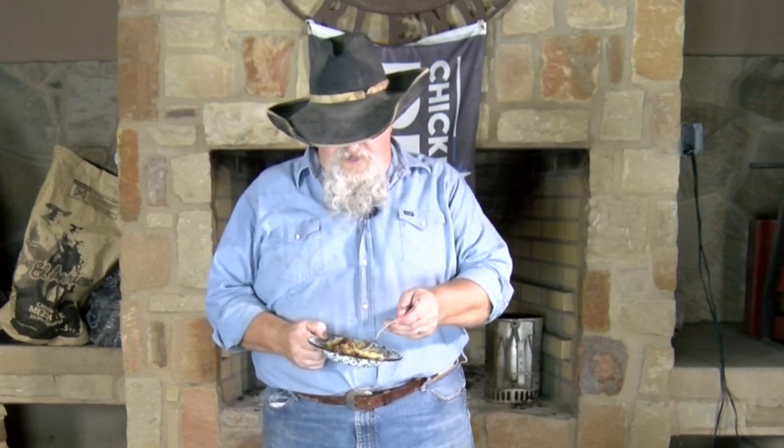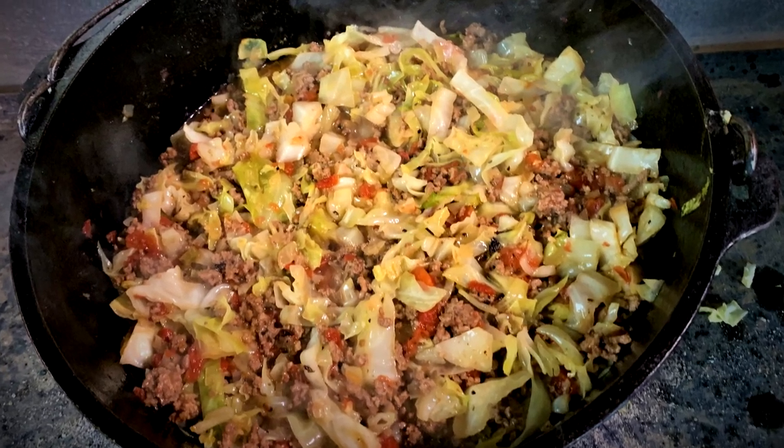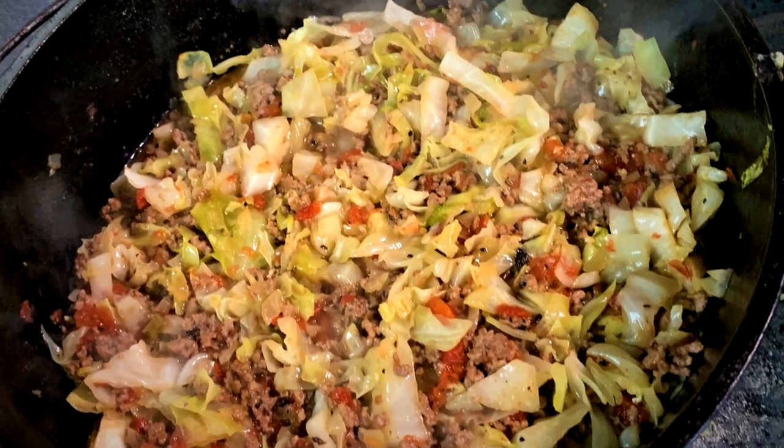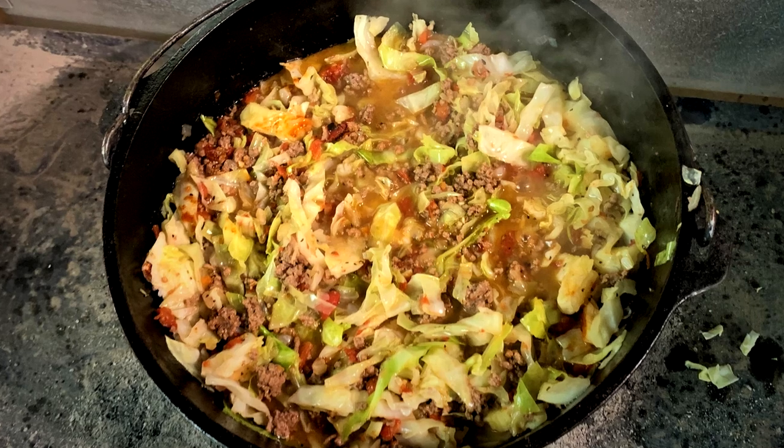We're gonna give this a try and see how it turned out. That is excellent. Those Rotels, using the hot ones, gave us just the amount of heat we wanted. The fire roasted ones gave us a fantastic flavor with the fire roast on there. And of course I used my Norr brand bouillon — that was good. You can always use tomato sauce if you want to, and a lot of people use regular diced tomatoes. I elected to go with the Rotel just for the flavor, but great, great dish.